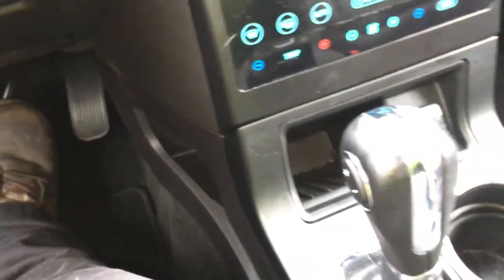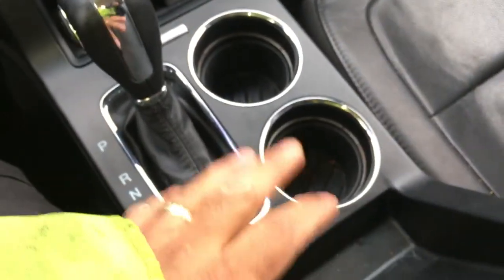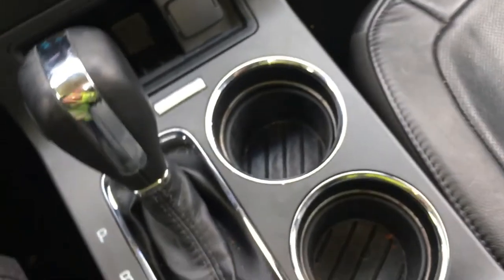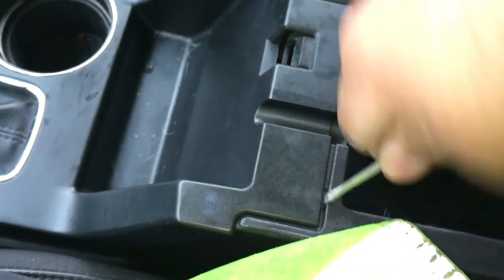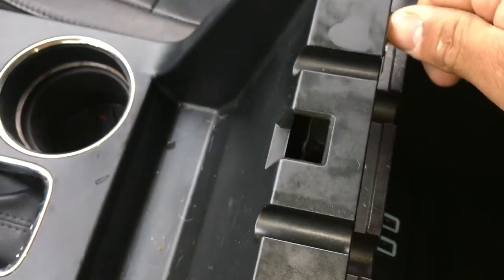There's another video online where you have to remove the whole thing. The only time you would need to do that is if that cover falls in and you can't get it out. To do that, you can see the little openings over here — just put a screwdriver right in there, pop it up, and do the same for the other side, pop it up.